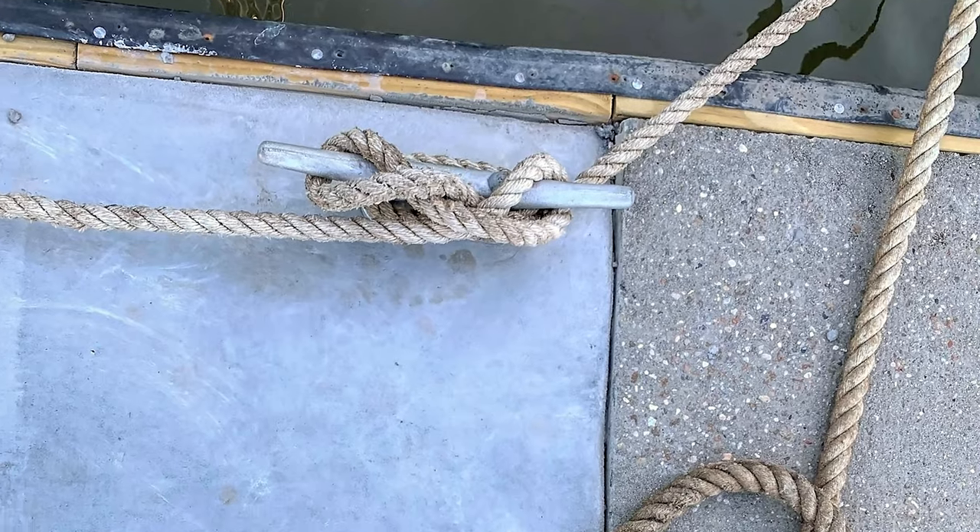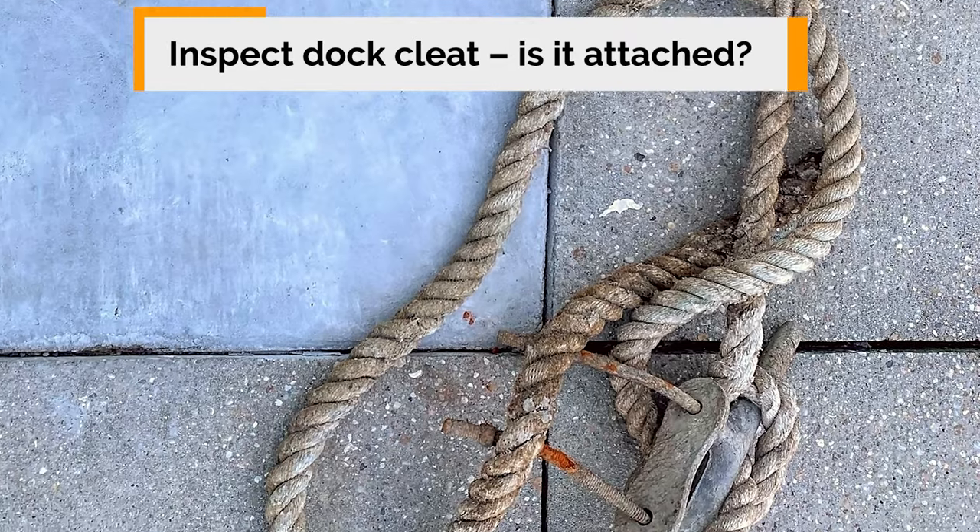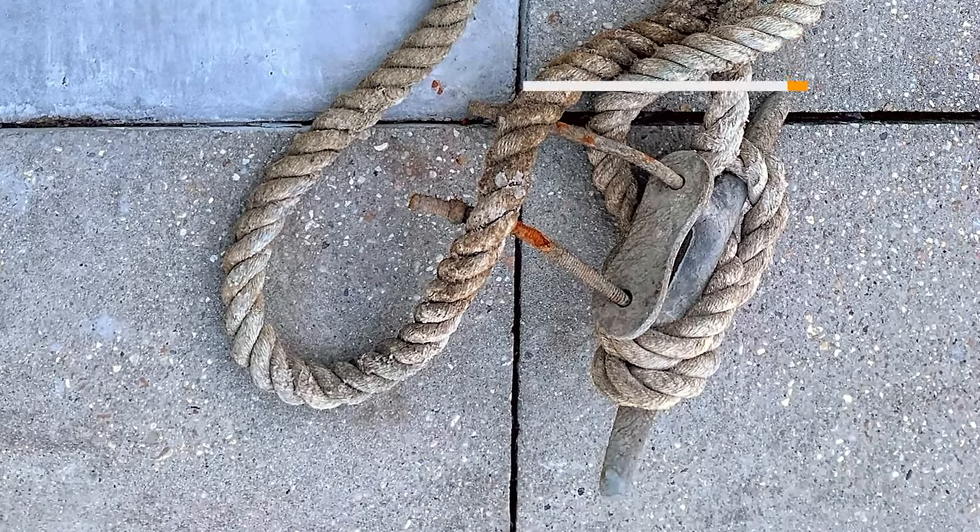Douglas, you've obviously given this a lot of thought and this docking thing has a lot of moving parts. One of the non-moving parts are cleats, and you want to make sure — I've been to docks and marinas where the cleats were barely holding in. You can't just assume that the cleat is fine, but let's assume the cleats are going to hold and you're going to tie your boat off. Tell us how you like to do the cleating.